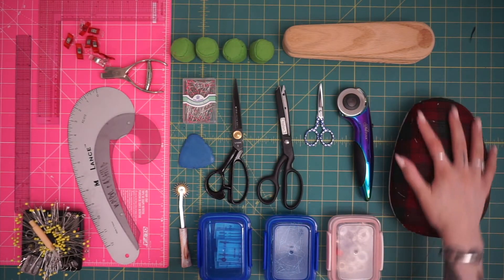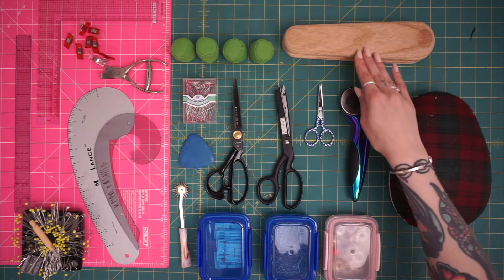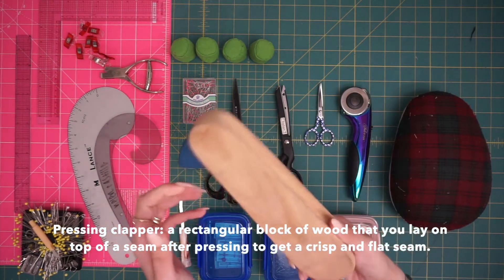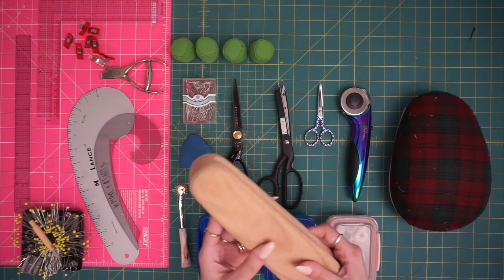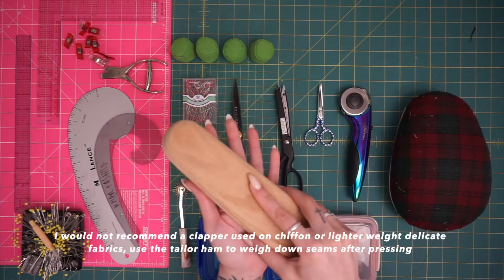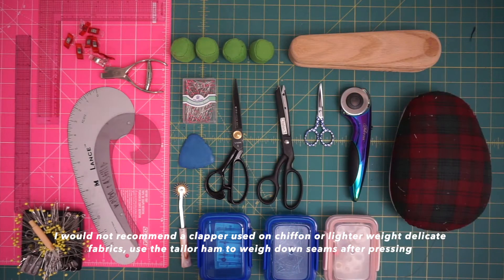It's also got a lot of rounded edges so it can conform to whatever you're pressing. I've also got a clapper — it's really just like a wood block — but the best part is that when you're pressing wovens, cotton, wool, even heavier weight fabrics, you can use this and as you press open your seams you place it right on top and it helps to reinforce the pressing.